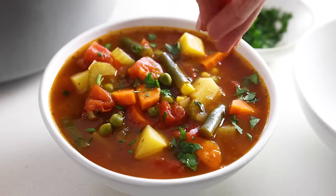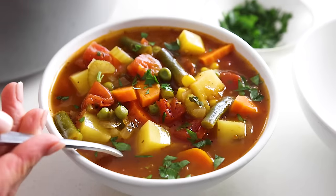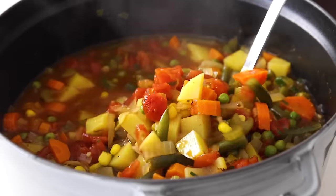As we head into fall and winter, I think it is pretty essential that you know how to make a classic vegetable soup. This is the kind of soup that is light and fresh and made from just really simple everyday veggies. There is nothing complicated or hard to find, and I'll even give you some tips for swapping in frozen veggies to make things even easier. Let me show you how to make it.